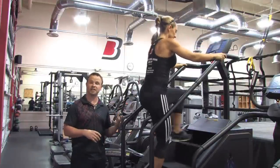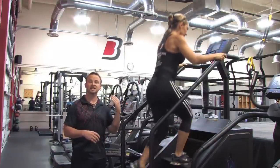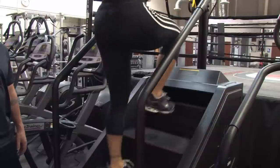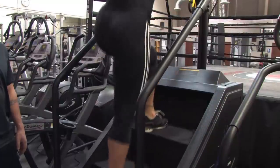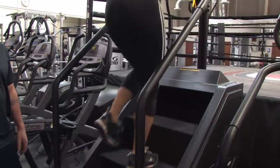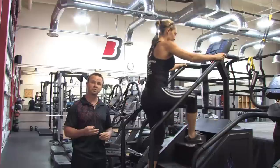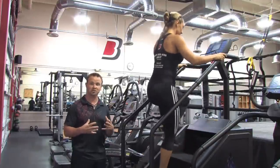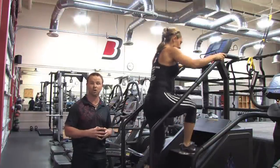So Priscilla started at level seven and now she's going to level ten. Now what we're going to do is we're going to skip a step. As you can see, Sylvia is already doing that — she's skipping a step, and that's going to recruit more muscles because you have more range of motion. So you're going to work more quads, more hamstrings, and more glutes, and also a little bit more lower back.